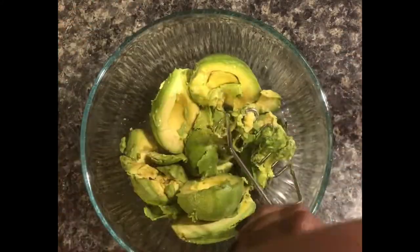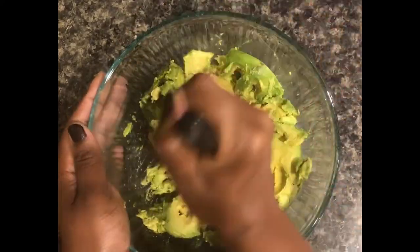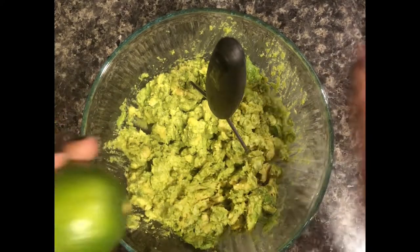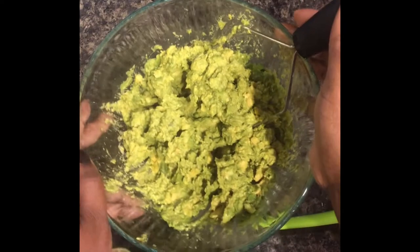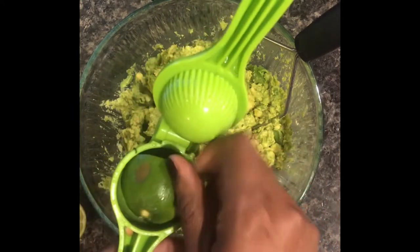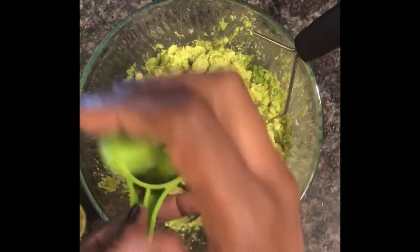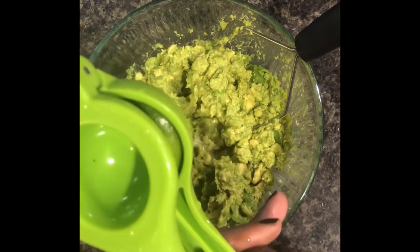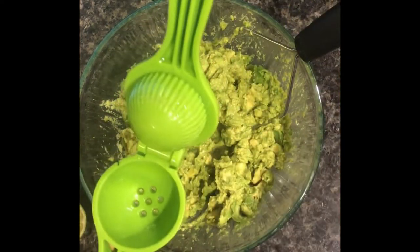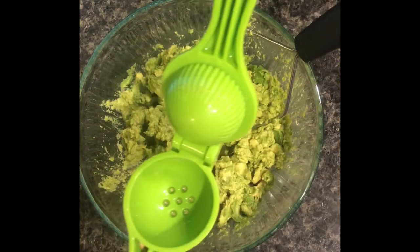Mash up the avocados to the consistency that you like. For the lime, start with one lime — have two on hand just in case. Use a juice presser, which you can get from the dollar tree, and squeeze out the juice. Be careful not to add too much lime or it can make your guacamole too soggy, so start with one and add more after if needed.